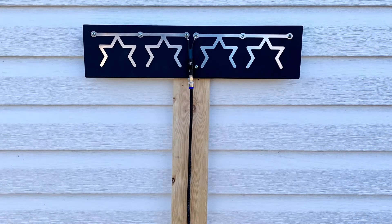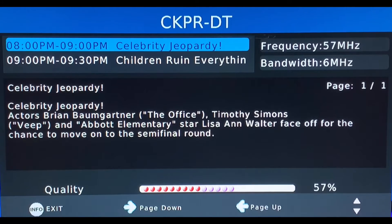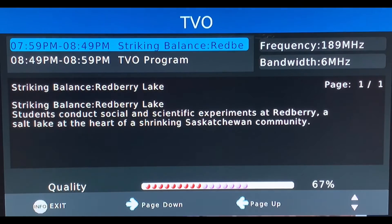Testing these antennas outdoors, the horizontal antenna was able to pick up low VHF channels 2 and 4, as well as channel 9. Channel 2 had a signal strength in the mid-50s. Channel 4 had a signal strength in the low to mid-50s. Both pictures were stable with no pixelation. Channel 9 had a signal strength in the mid-60s, which was a little lower than I expected.